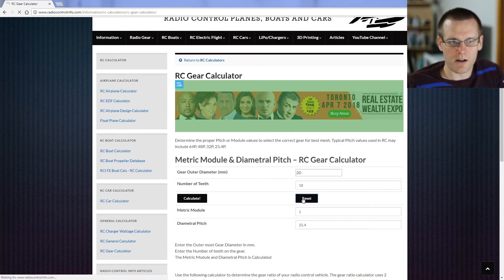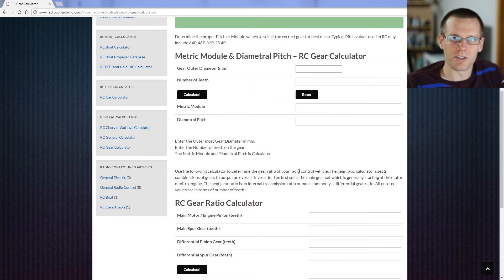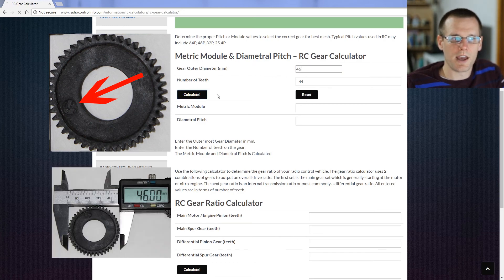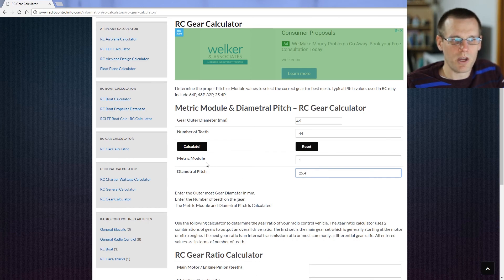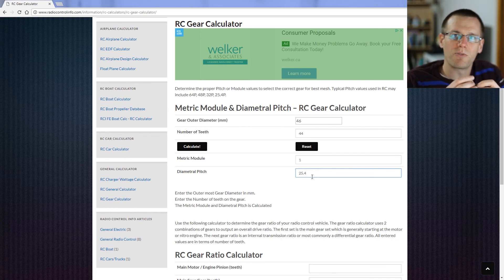Now we reset the calculator and input the information for the spur gear — we're trying to match the pitches to make sure they mesh. The spur gear has 44 teeth and an outer diameter of 46 millimeters. We hit Calculate, and it spits out metric module 1 and diametral pitch 25.4 — exactly the same as the pinion. So we know these gears are able to mesh. If we needed to purchase a pinion that matches this spur gear, we now know exactly which one to buy: metric mod 1.